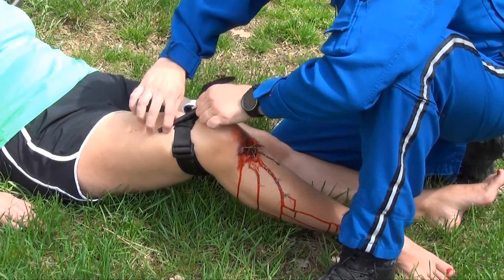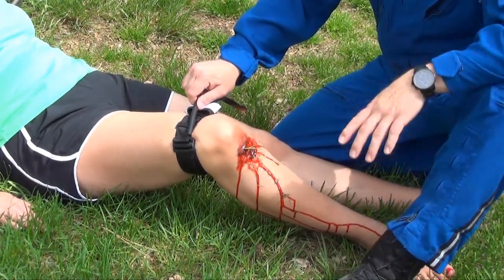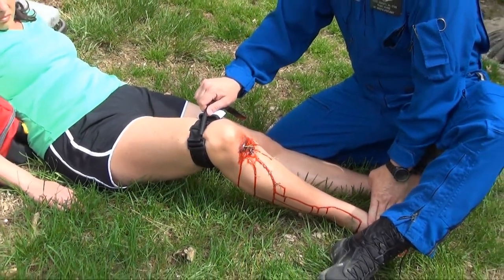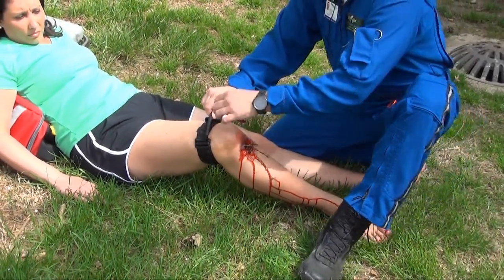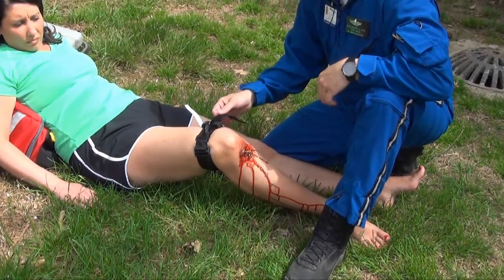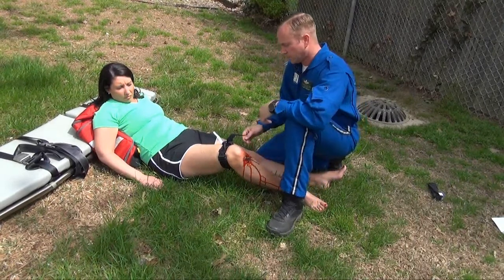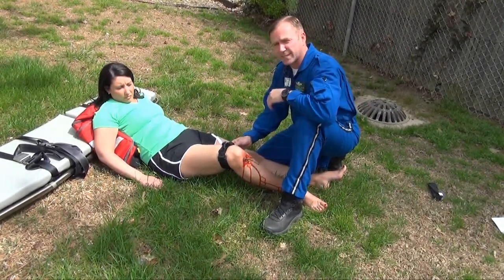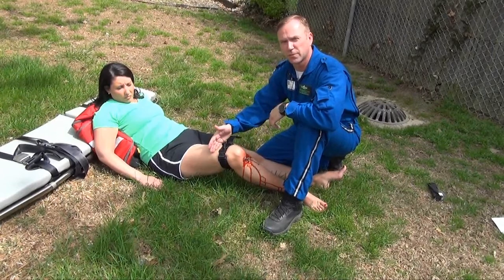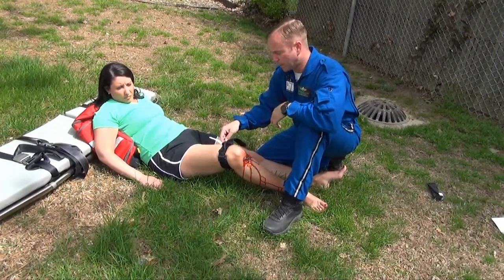Now twist the rod until the bleeding has stopped and the distal pulse has been eliminated. Then secure the rod and slide it inside the clamp. Reassess for bleeding and distal pulse. If the bleeding is not controlled, a second tourniquet can be used proximal to the first, using the same technique.